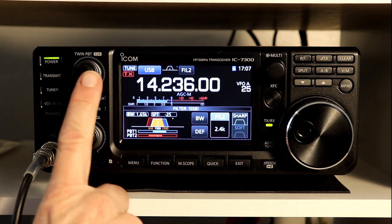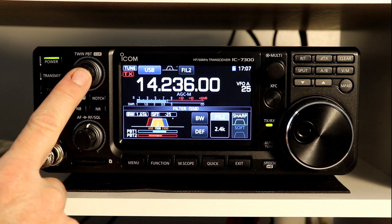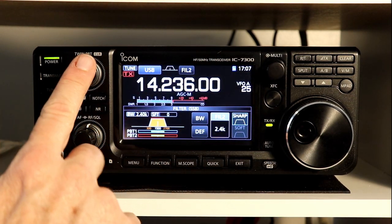One other thing you can do: if you press and hold this button — and this is also a button as well as a knob — it puts everything back to default. So you can set the filter back to default by just pressing and holding that.